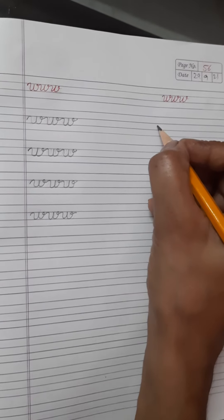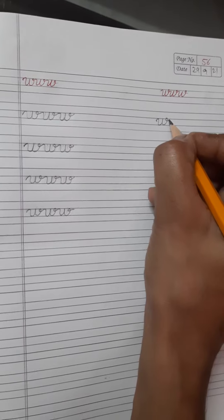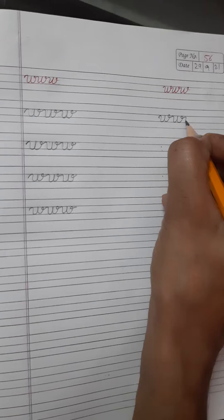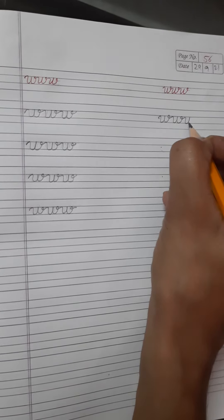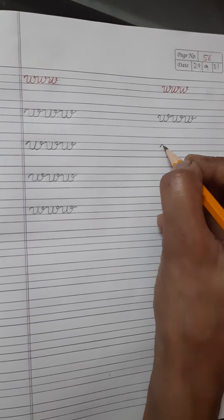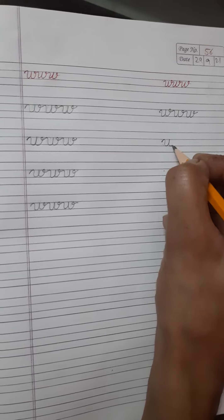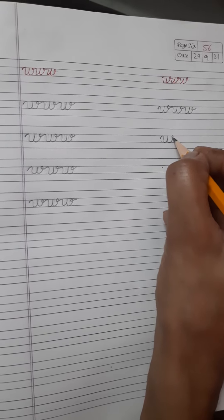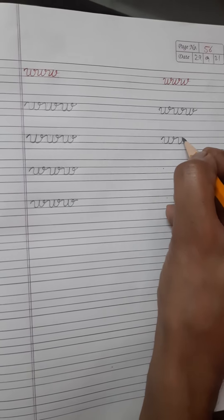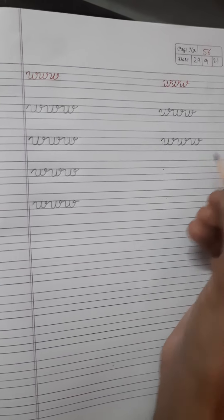Again, you see, first you start from this dot, write one time W, don't lift your pencil, write one more W and don't lift your pencil again and write one more W. Again, you see, first you start from this dot — go up, come down, go up, come down on same line, then go up, small circle and touch blue line — again you write one more W and then one more W.